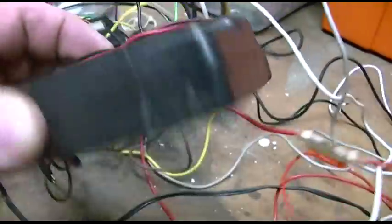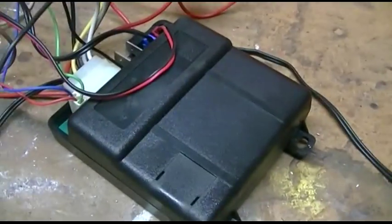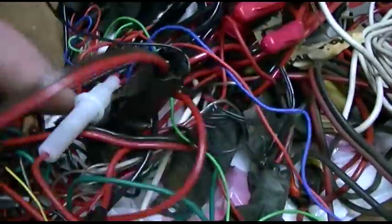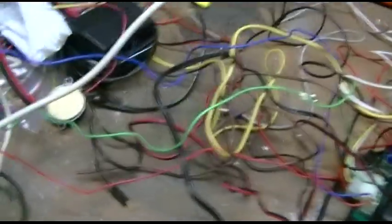This is an old alarm module from the old white Cavalier, and it is now going to become a wireless remote for X081X's garage. So I'm sifting through the wiring here to see what I need to connect and disconnect. This used to be keyless entry and all kinds of stuff, and now it's going to be sort of keyless entry for the garage.